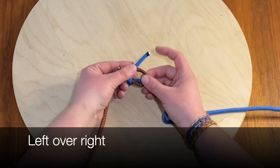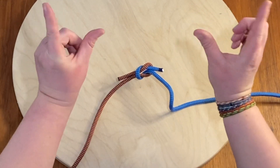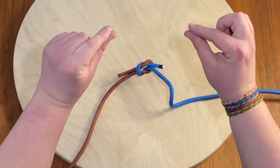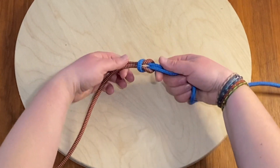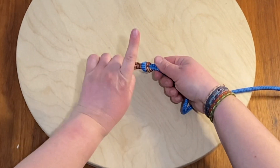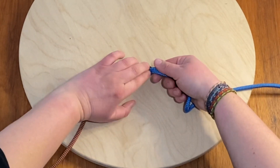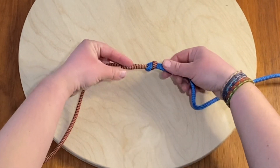So we're going to cross that on top, bring it through, and now to tighten I'm going to pinch — I call them my baby birds, hungry baby birds. They're going to grab the two ends and pull it tight. You know this knot is correct when on each side you're seeing one bend and two sides, and when I flip it over we're going to see the opposite.